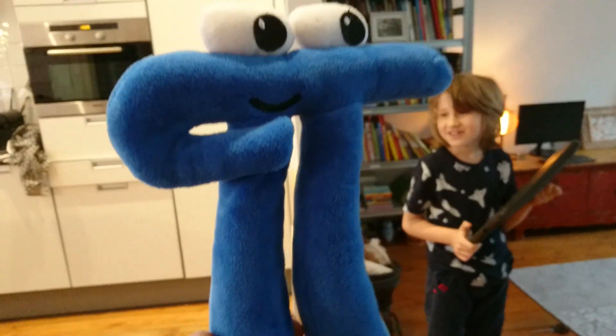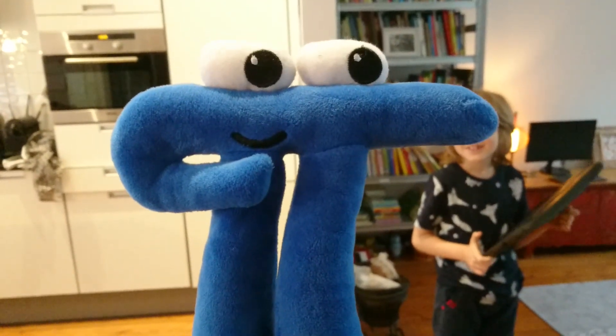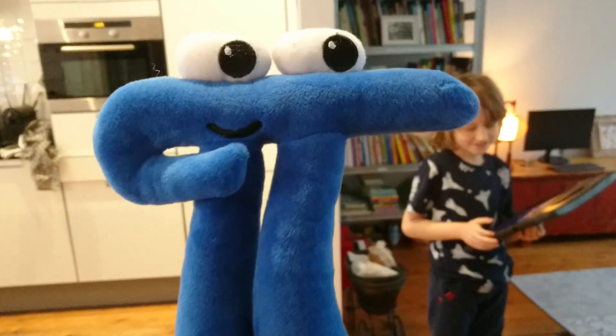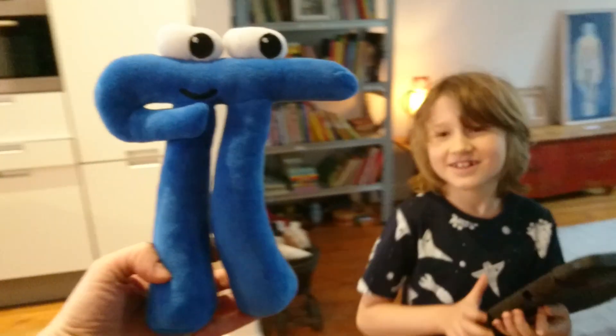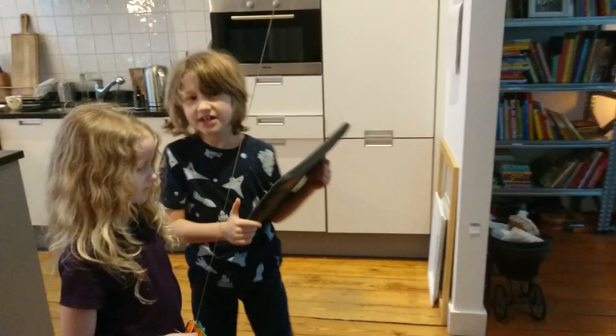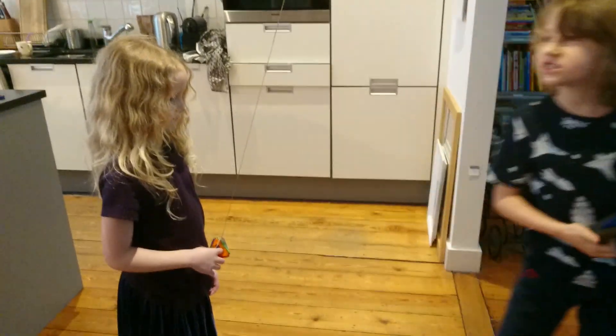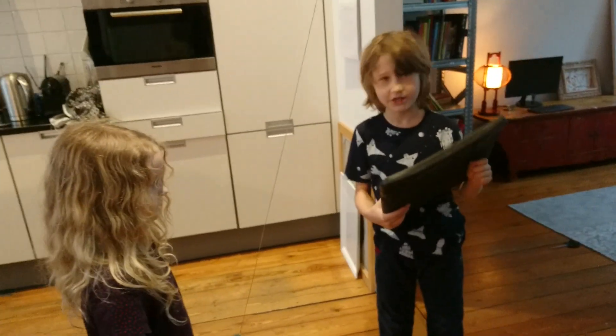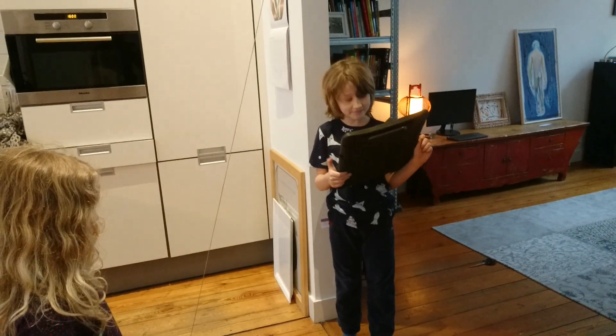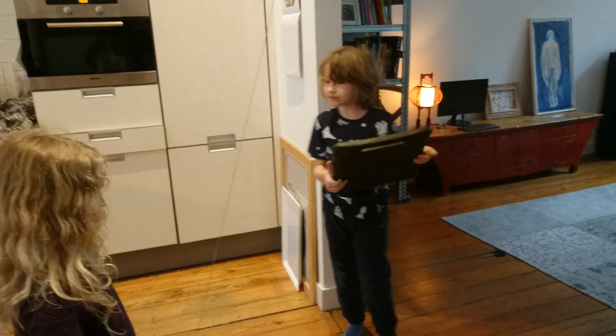Today we're going to measure pi with a pendulum. Surprisingly enough, we have a pendulum hanging really high up in the ceiling — there it is. The length of the string is... you're going to explain that later, okay.